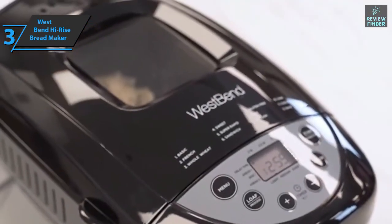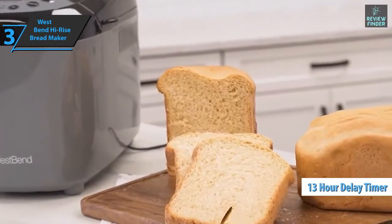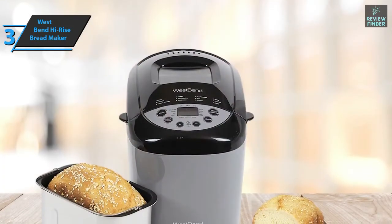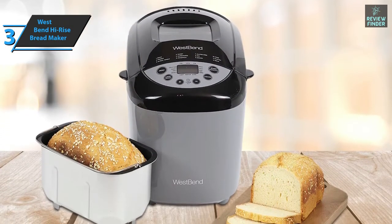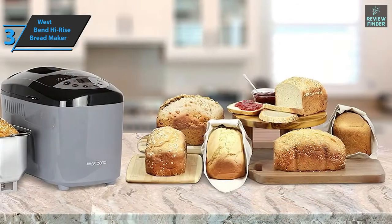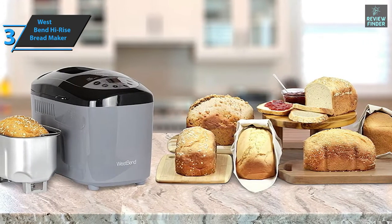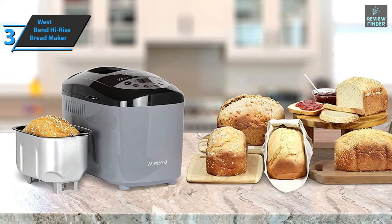The delayed start cycle can be programmed for up to 13 hours — just put it on in the morning and come home to the smell of freshly baked bread. The West Bend High-Rise Breadmaker comes in gray and measures 11 by 15.5 by 13.5 inches. If you have a large family, lots of friends, social gatherings, or your own business, this large-capacity bread machine is the perfect option for you.